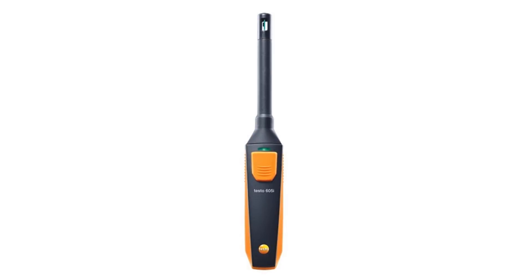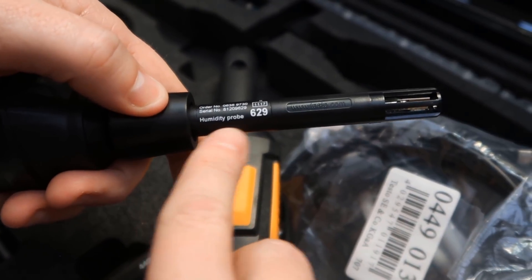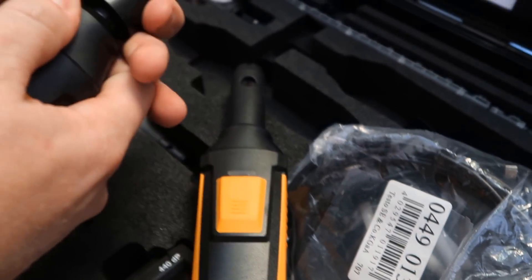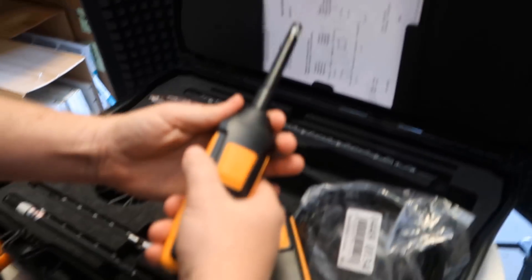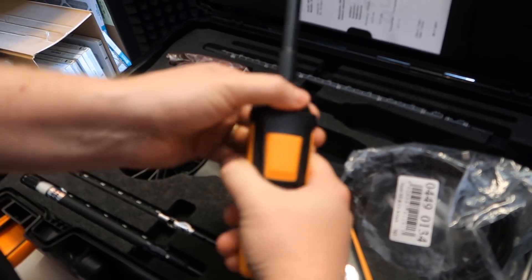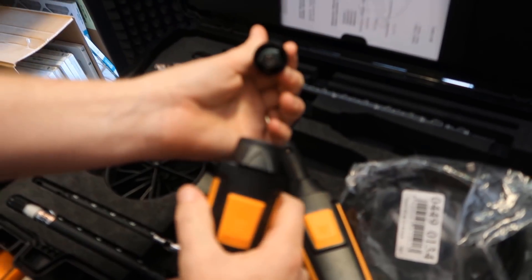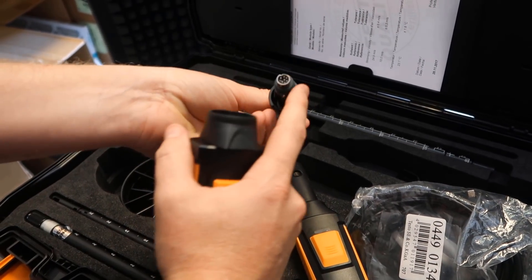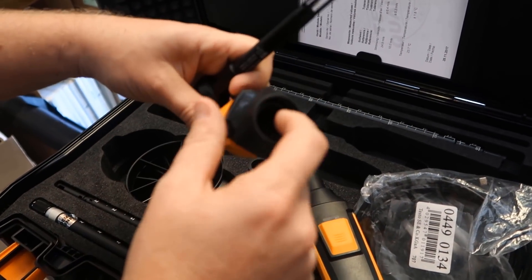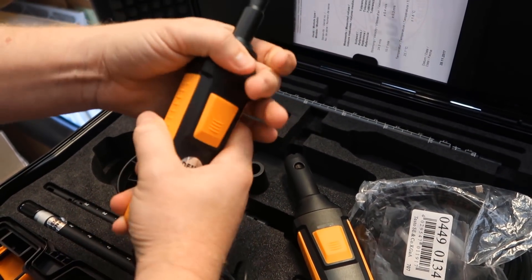We've got a high quality humidity probe. Those of you used to the 605i — this is also very high quality. This can attach and detach easily. Here you actually twist the collar to lock and unlock it, and it has an eight-pin plug. The way you put it back in is you see this flat section — that flat lines up with the flat inside. You place flat with flat, insert it snugly, and then turn the collar.